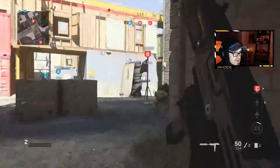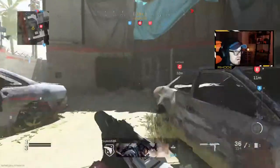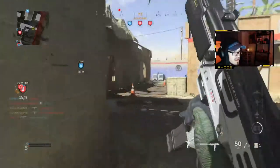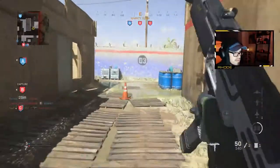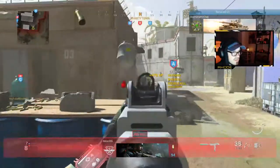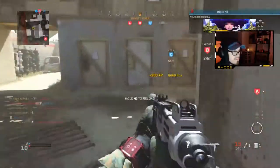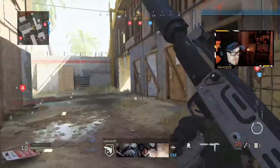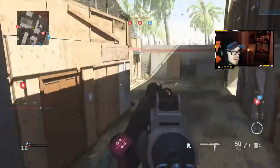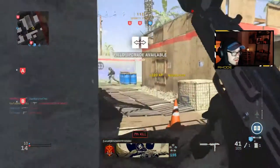I'm gonna go this way. We're taking Bravo. Just lay there. What the hell are you doing? Losing our enemy at the center. Charlie. I hear somebody. Target eliminated.